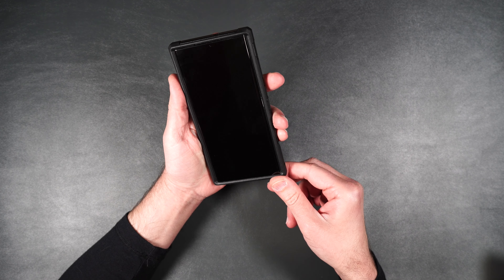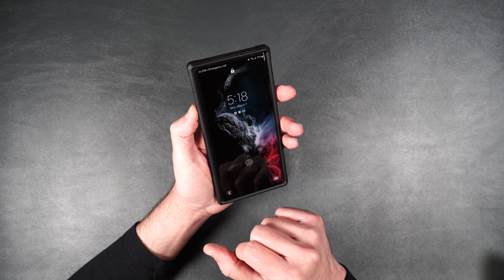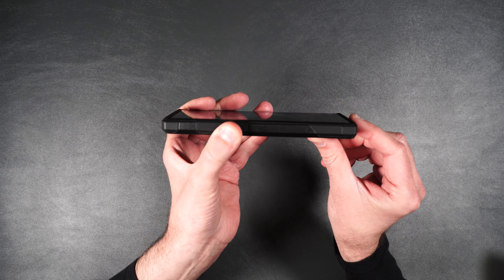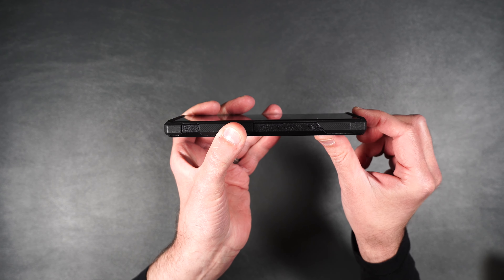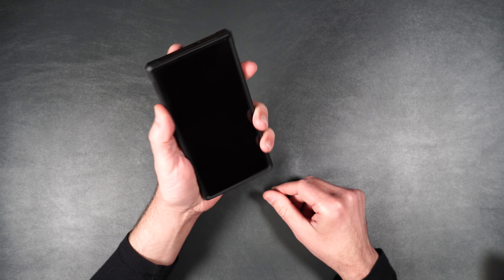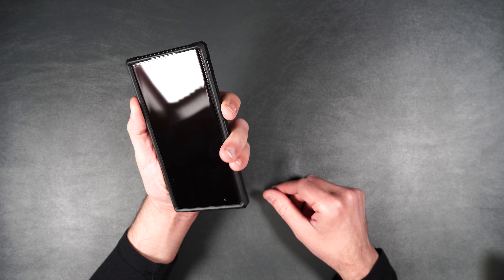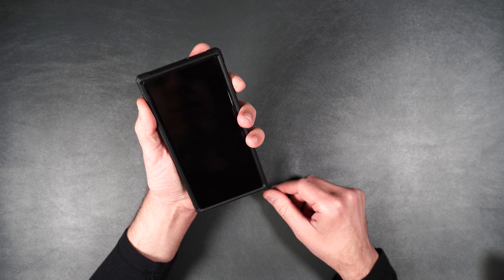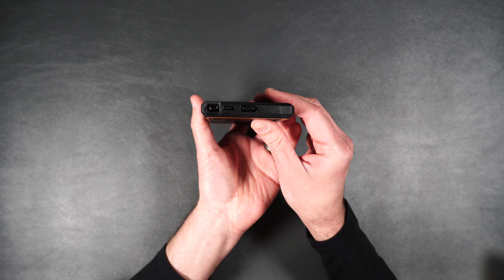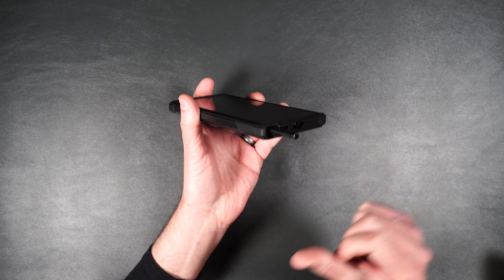I also have a tempered glass screen protector on the front of this phone. If we turn it to the side you can see it still has nice raised edges on the bottom and top of the case for extra protection. It feels good in the hand, it does not feel slippery, buttons are clicky and easily accessible. At the bottom we have all our cutouts and the S-pen slot that you can easily access — just push it back into place.